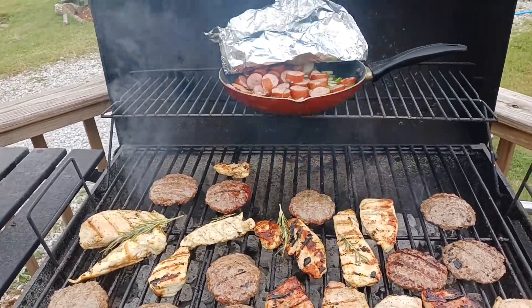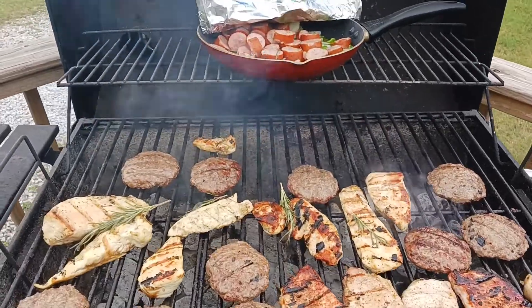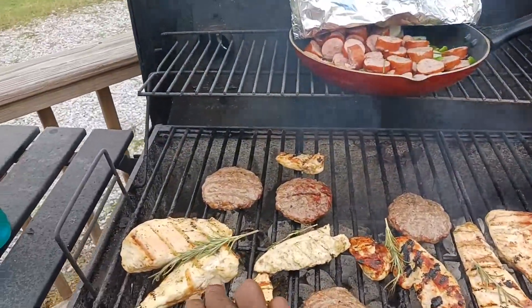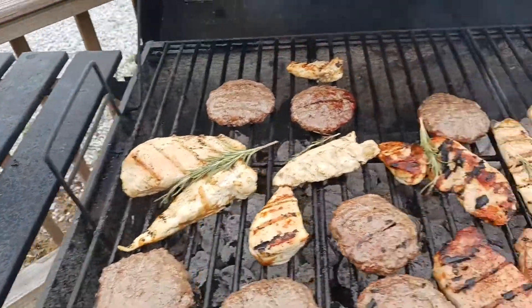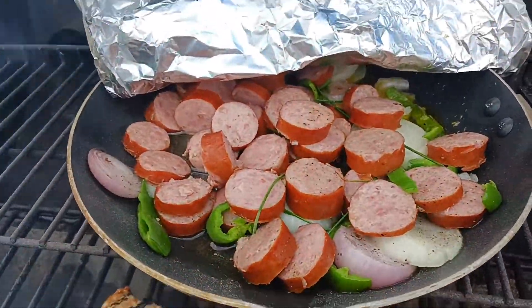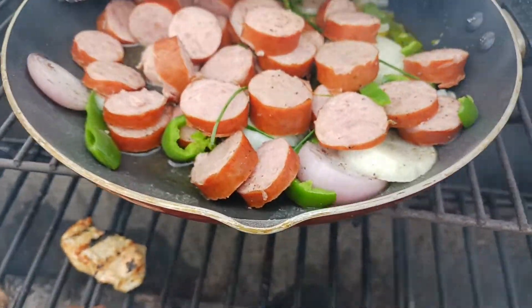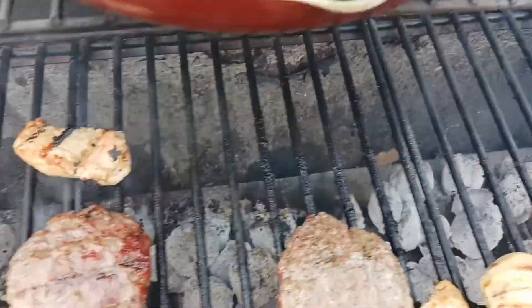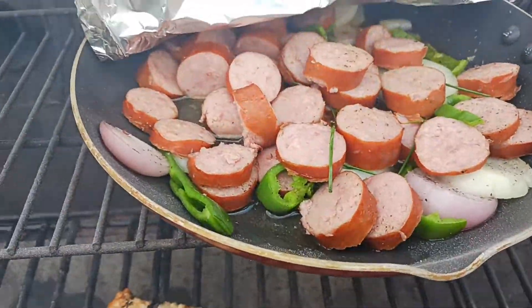Look at this quick little video of me grilling — got fresh oregano from the garden on that chicken. Onions from the garden, peppers from the garden, and some garlic chives from the garden.